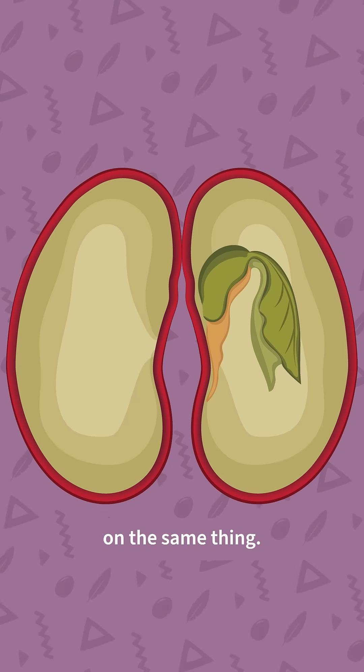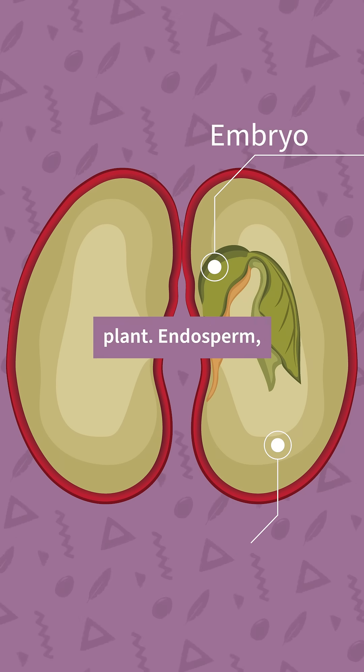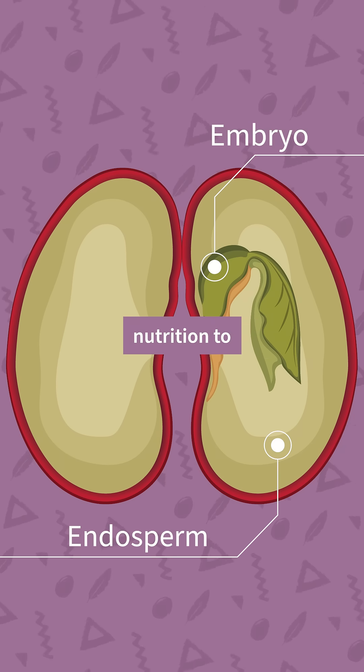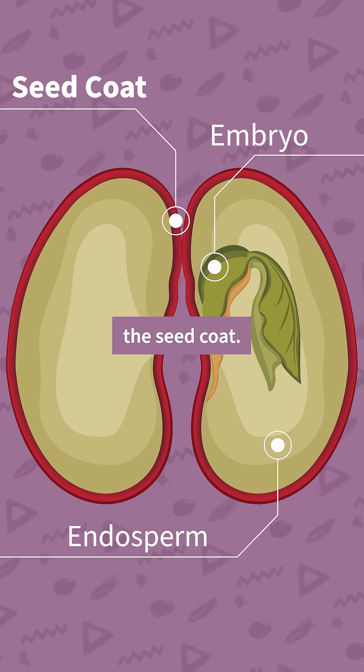If you look inside a seed, you'll see variations on the same theme. An embryo with its cotyledons — the infant plant. The endosperm, which is a starchy portion that provides nutrition to the seedling before it really gets going with photosynthesis. And most pertinent to this discussion, the seed coat.